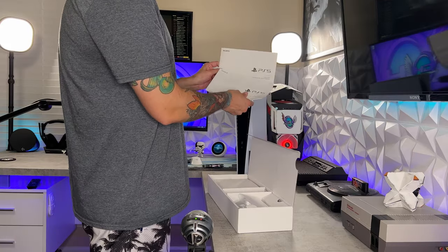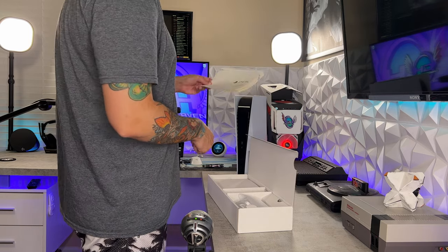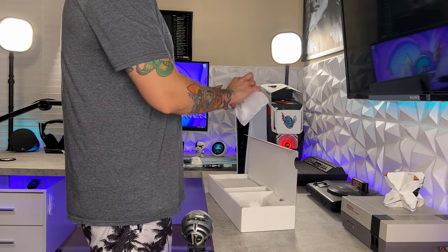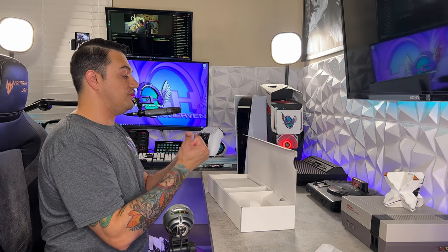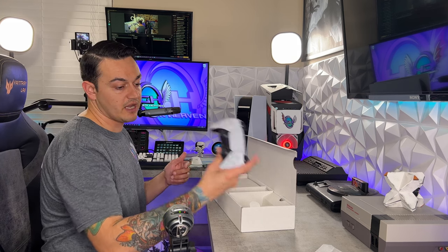You got your quick start guide — I don't know how to read, so I'm going to discard that. You have a safety guide here telling you not to use your PS5 like a frisbee or choke out your significant other with the power cord. You have a DualSense controller over here, which is simply a technological marvel. Basically you have haptic feedback, adaptive triggers, and a built-in microphone — three features never seen in a controller before.